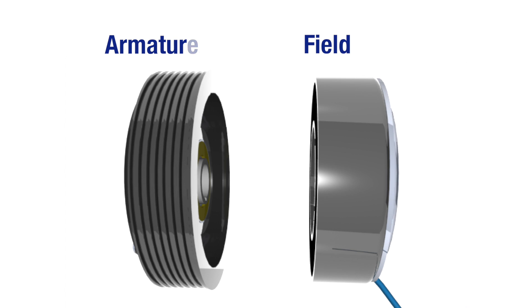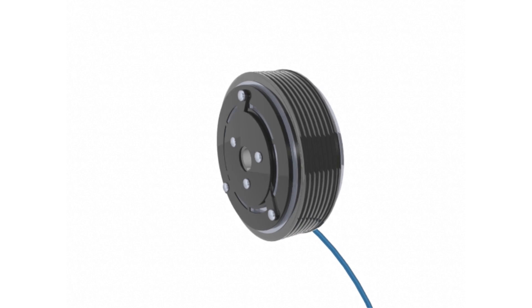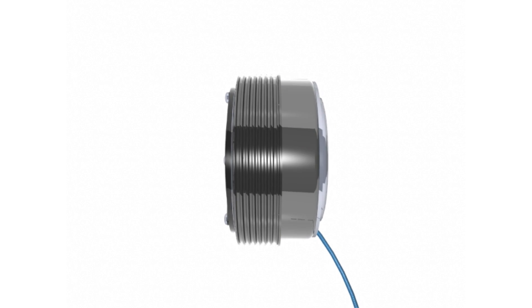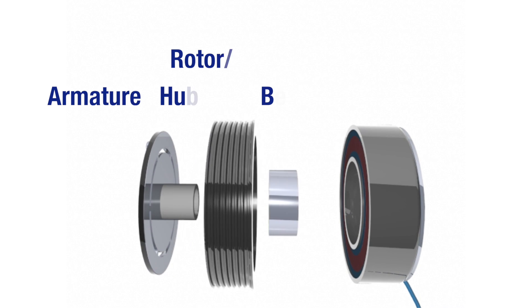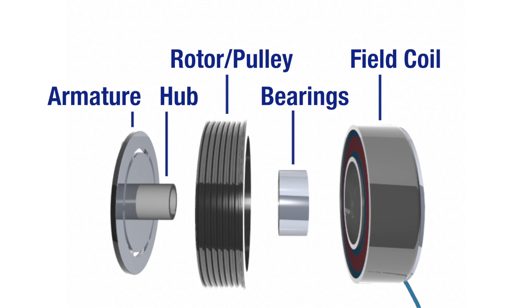The key components to the clutch are the armature, rotor, and field. Although these are two-piece clutches, the armature pulley assembly is actually four components pressed into one. These are the armature, which is connected to the hub via springs, rotor pulley, bearings, and field coil.